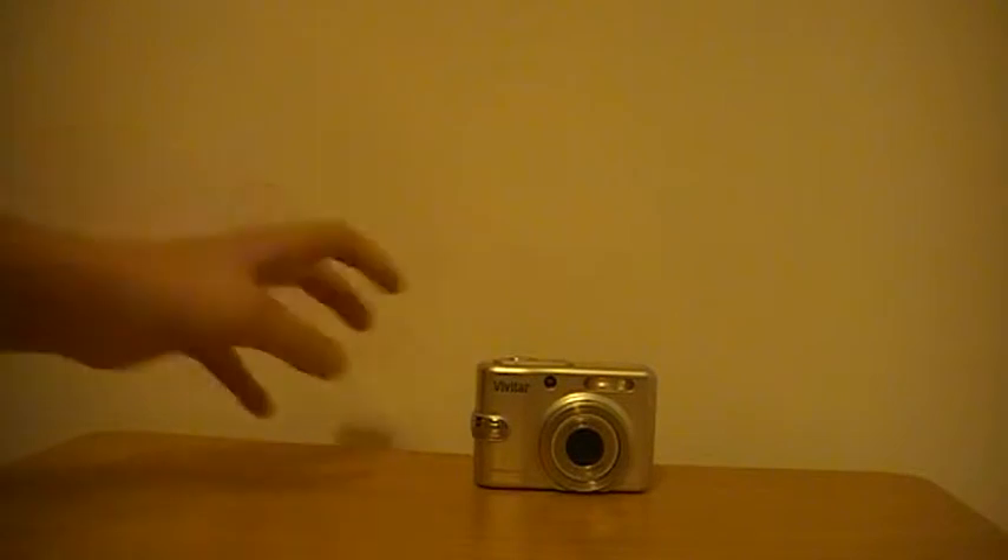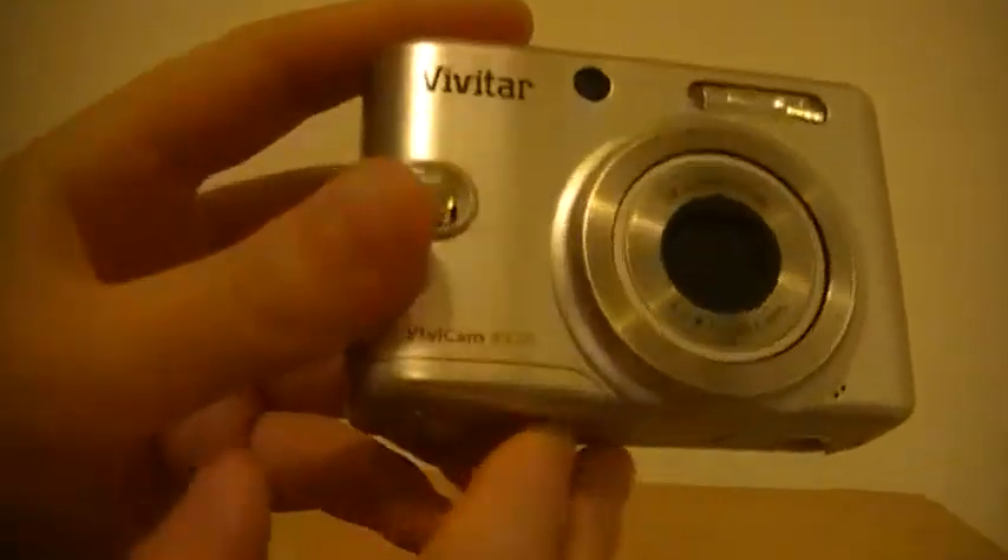Hey guys, welcome to another animator review. Today I will be reviewing this Vivicam 8325 compact camera — see the name right there. I'll turn it on first and show you the interface.